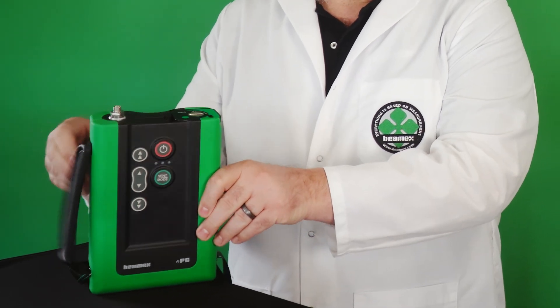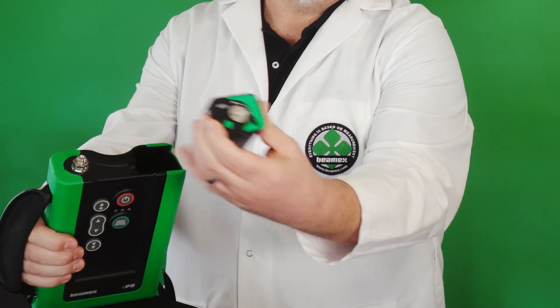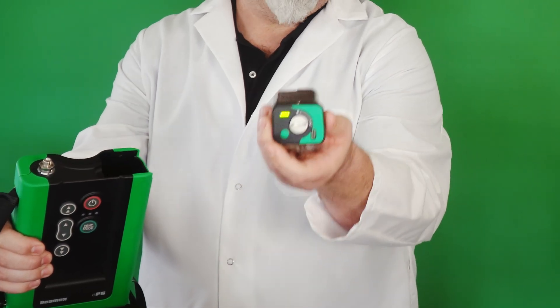On top, you have the pressure port. The battery is removable. There is a button here to get your battery status so you know if you have enough charge to go out and do your next job, and you can have replacement batteries with you. You can charge it inside the unit, outside of the unit, or even inside the unit while you're using it to generate pressure. And it uses the latest USB-C connection for that.